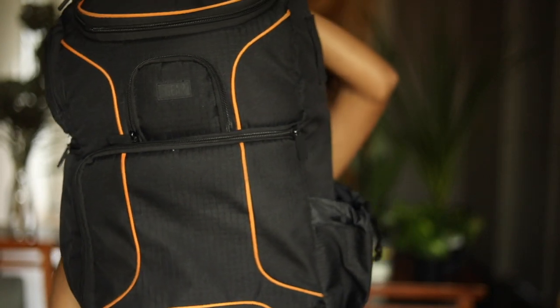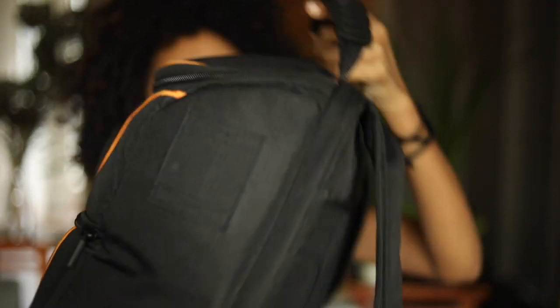Here is my handy dandy camera bag. It's a USA Gear bag — I got it from Amazon. I can't remember how much it costs, but the link to this bag as well as everything that's inside will be down below. You guys will be able to go to my Amazon store and purchase any of these items that you like.